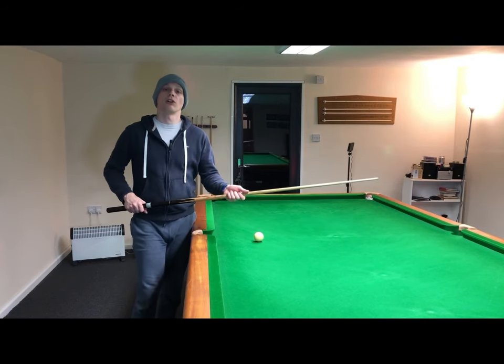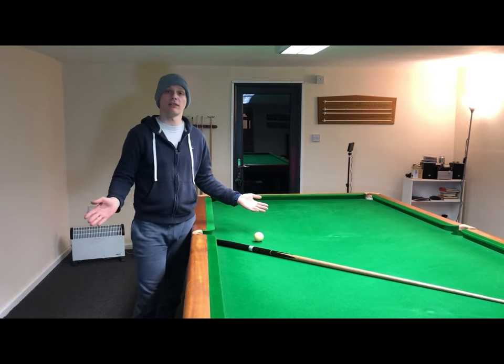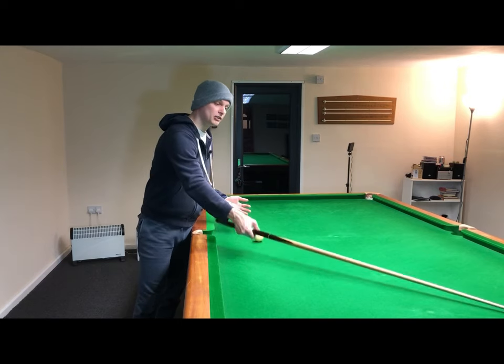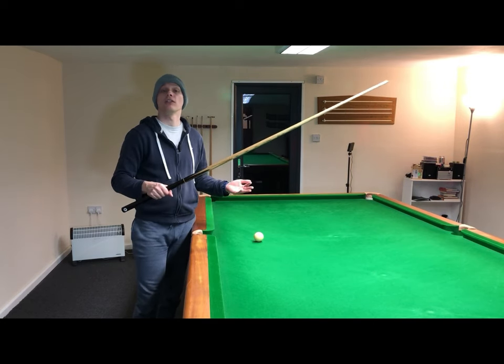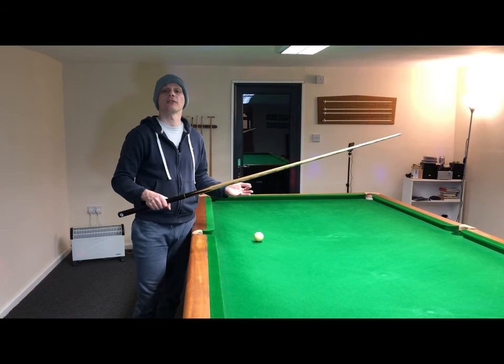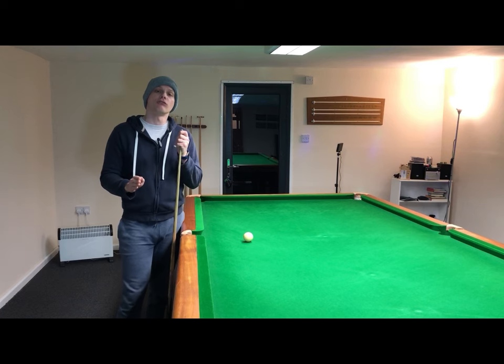Whichever grip you choose to work on, the first step for me is to put the cue flat on the bed of the table and then to pick it up with the grip hand — that's how you should hold the cue with your grip hand. Now the pressure grip is one of the top two main grips that the top snooker players use.